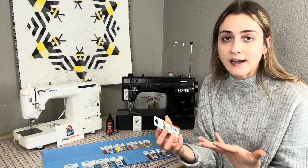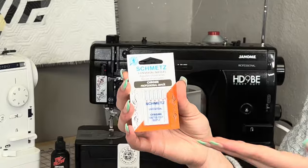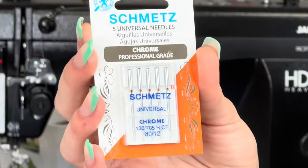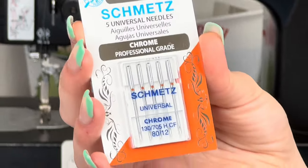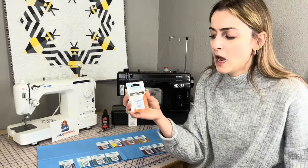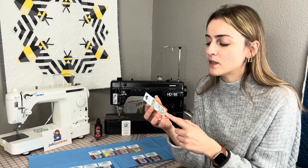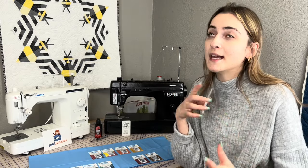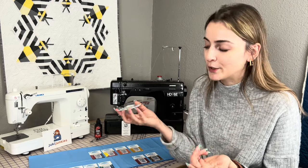These come in a variety of sizes. The one I'm holding right now is the 80/12. An 80/12 is going to be pretty fine — good for piecing your quilts together, working with two or three layers of cotton, linens, things like that. But an 80/12 is not going to be a very strong, durable needle. So is the universal the best for all projects? No, but if you're in a pickle, this is the one to use.